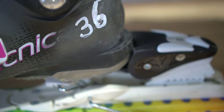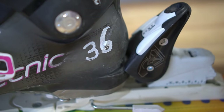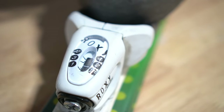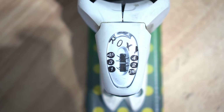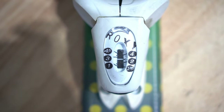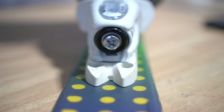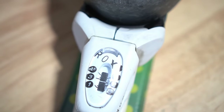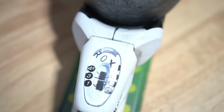You should be able to force the boot into place now. The next step is to adjust the DIN, which controls how easily the boot pops in and out of the binding if there's a crash. The different numbers on top with the white line control how easily the binding pops off. To make that adjustment, there's typically a screw on the front of the binding. Turning it in or out adjusts the white line to indicate what setting the DIN is.